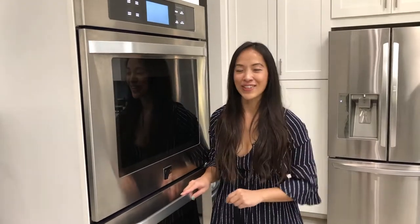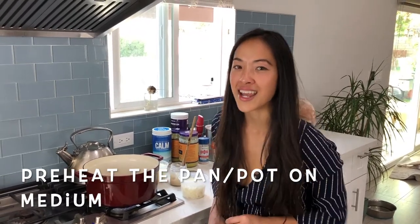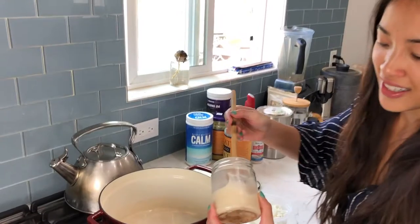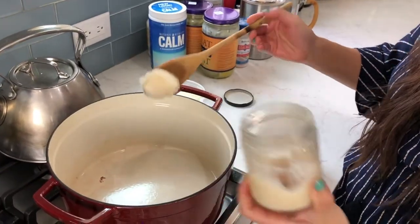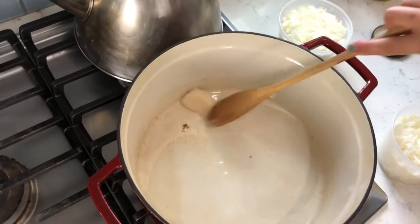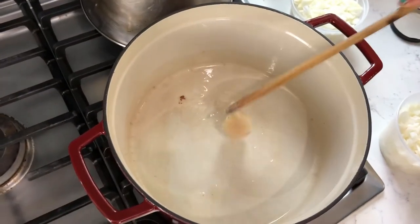Preheat your oven to 350 degrees. The first thing we're going to do is sauté the onions. I've got some lard that I've kept from when I cooked some bacon. You can also use avocado oil, coconut oil, or tallow as well.